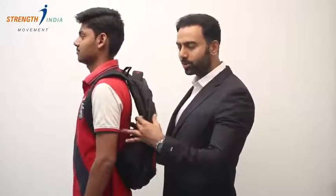When you wear the shoulder bag, please don't let your bag hang down like this. Please use these straps and make sure the bag is as close to your body. The bag and your body should function as one unit. Because if the bag is going to hang down, it's going to cause more pressure on your lower back.